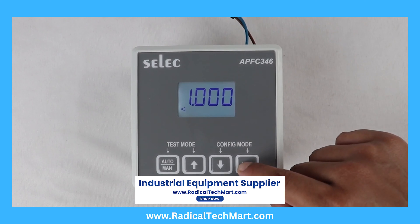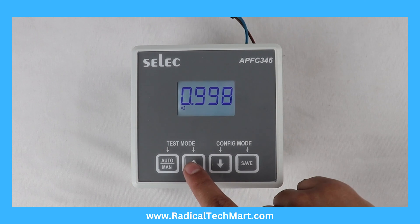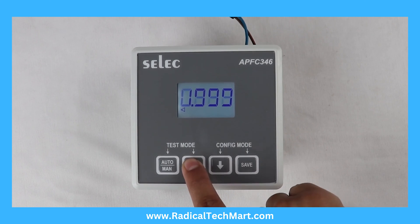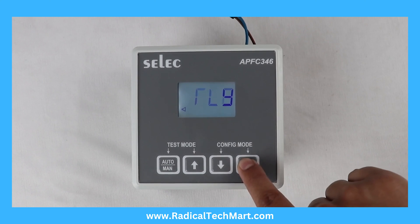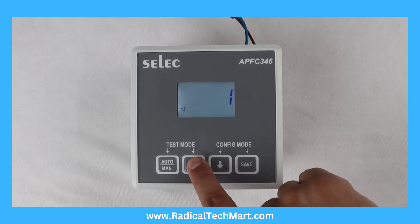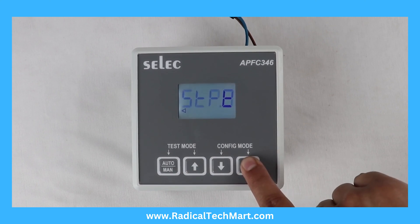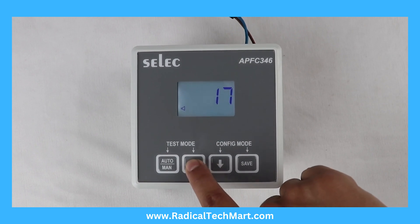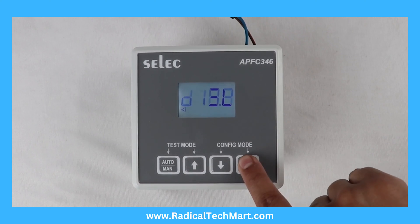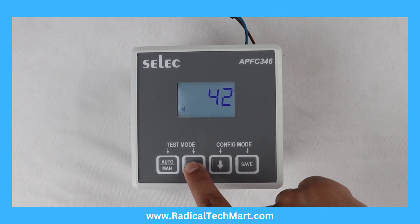Target Power Factor: set between minus 0.800 to 0.800. Relay Count: set between 1 to 12. Step Time and Discharge Time: 1 second to 999 seconds. Discharge Time: 1 second to 999 seconds.